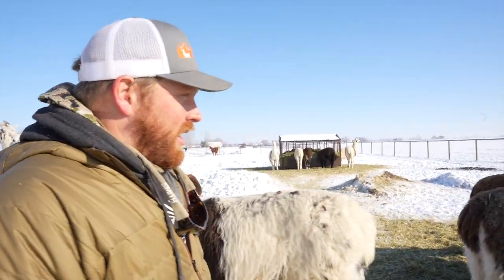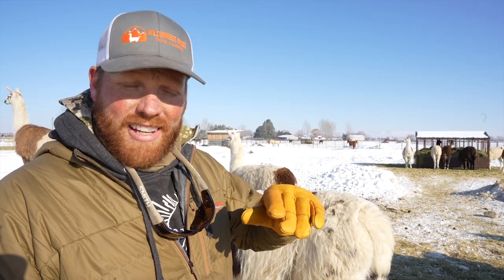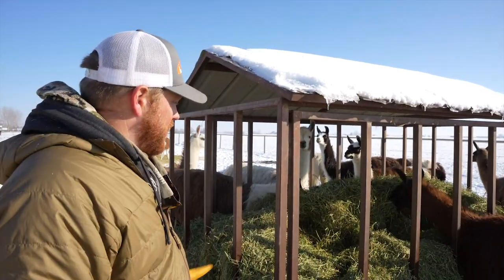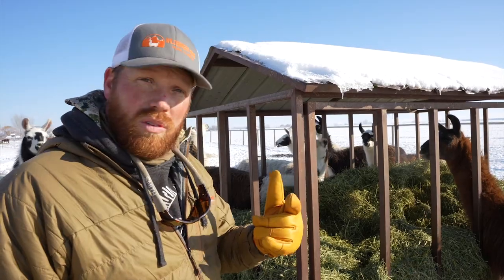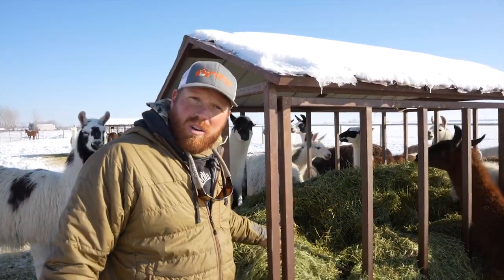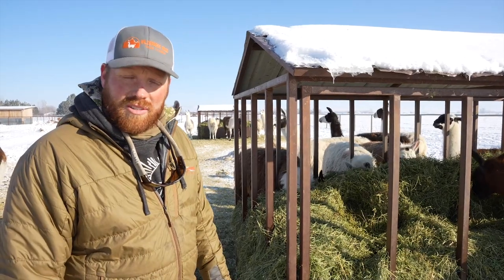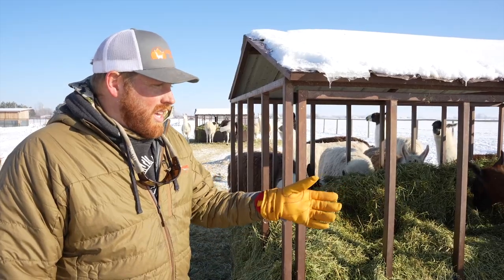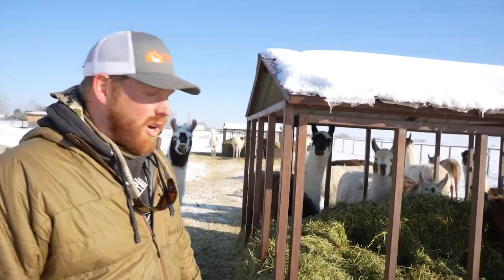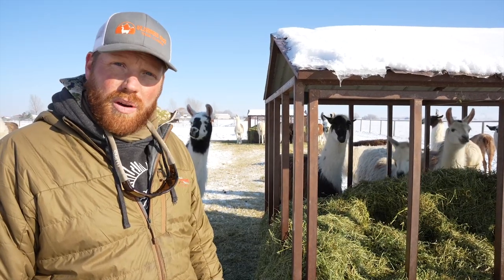We're big believers in free choice feed, especially in the winter months. We build feeders so the feed is always off the ground — less waste and always protected from snow. Snow on top of your feeder would go down into your feed, get it wet, you'd lose nutritional value and have a lot more waste. This way llamas get all they need whenever they want. Most llamas will eat about a pound and a half of dry forage per hundred pounds of body weight. These guys are anywhere between 280 and 330 pounds, so they're getting close to eating about six pounds a day.